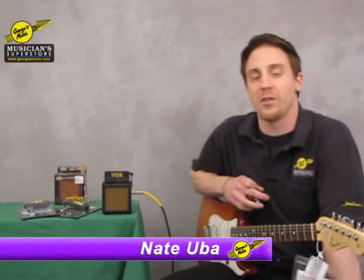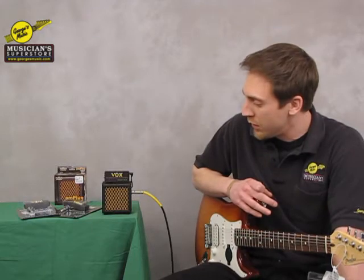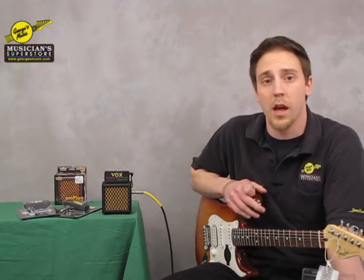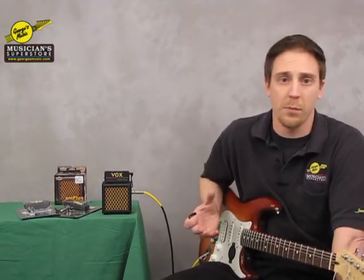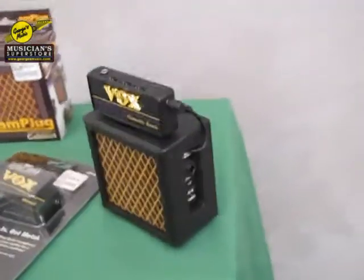Hi folks, I'm Nate from George's Music here to talk to you today about the Vox Amplug cabinet. What this is, is an addition to the Vox Amplug line — it allows you to take your headphone amplifier and plug it into a little cabinet so you can make some noise without your headphones.